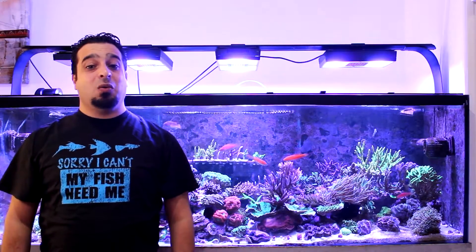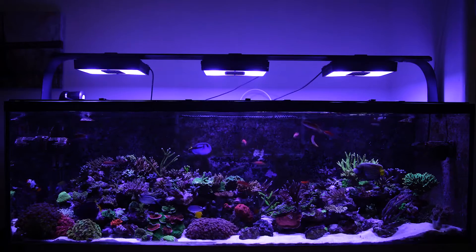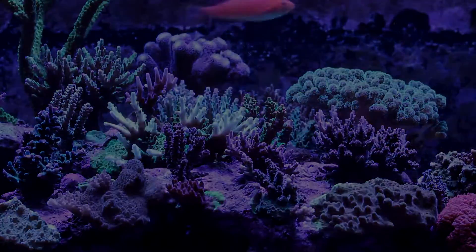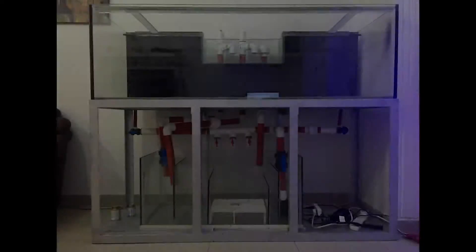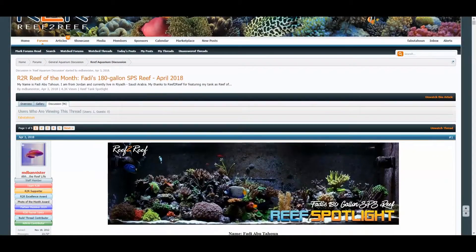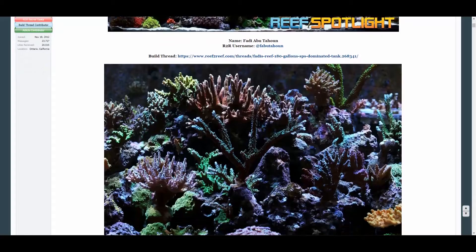Hey, I am Fatih and today we'll have a quick tour of my reef aquarium with some information on the setup, equipment, and livestock. Fatih's reef is two and a half years old and full of SPS corals, angelfish, and wrasses. I started this tank in July 2016 and I was honored that Reef2Reef.com chose this tank as Reef of the Month for April 2018.